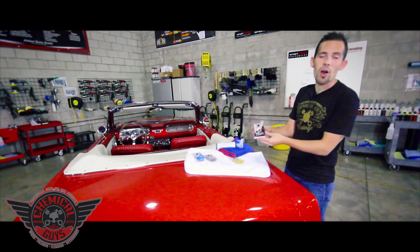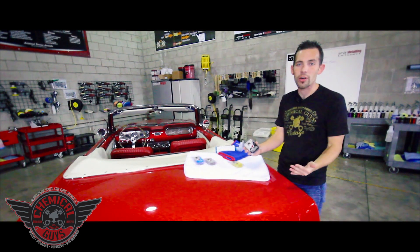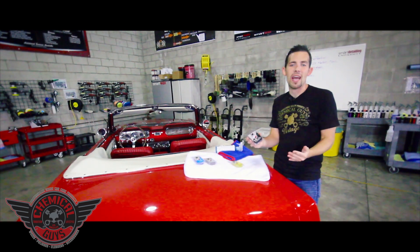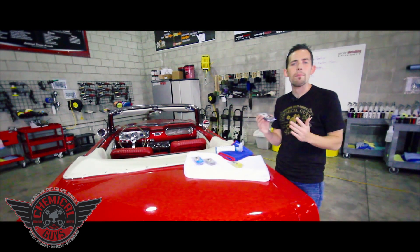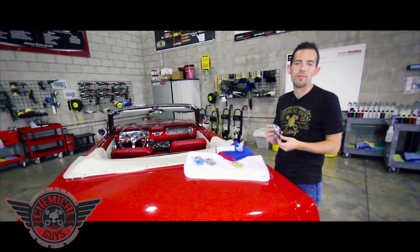Our third clay bar is our black clay bar. This is the heavy-duty bad boy designed to take off all the stubborn contamination that's on vehicles 10 years or older. If you have a heavy overspray or sap stuck on the vehicle, this is the perfect tool to remove all of that nasty overspray. It's going to restore the smooth-as-glass feel and restore that beautiful shine back to your paintwork. It's a black color so it's going to hide the dirt but pick up all that nasty stuff stuck on your paint.